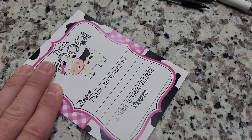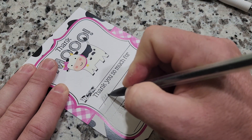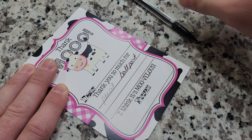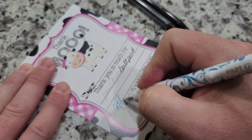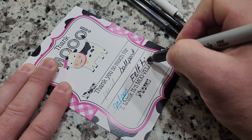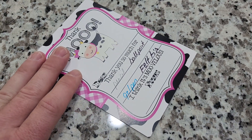Let's go write on these. Alright, so I have four different writing options here. We're going to go with a pencil first, then we have a ballpoint, we have a Pilot G2 gel pen, and finally a Sharpie felt tip. Let's give that just a minute for those to dry and then we'll do a smudge test.